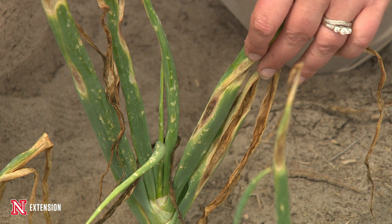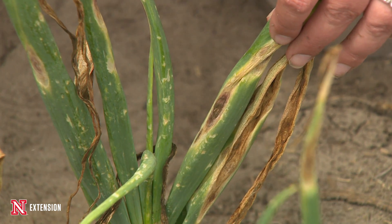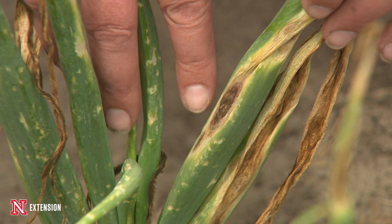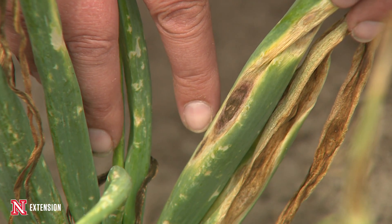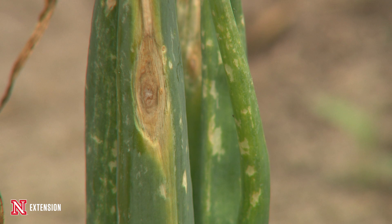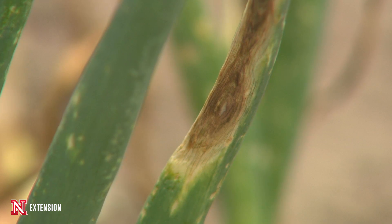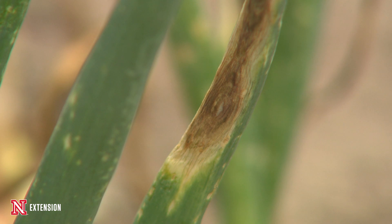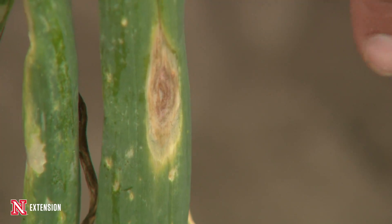Purple blotch is called purple blotch because the blotches it forms are actually purple in coloration. When you first start seeing anything developing on the leaf itself, it's a white little flecky spot, and as you give it about four to five days, that spot will continue to grow and expand. It will be sunken in, turn that purple color, and we're going to get concentric rings, very similar to what we see in early blight on potatoes and tomatoes.